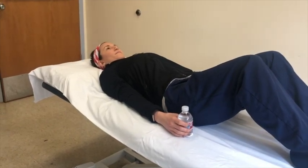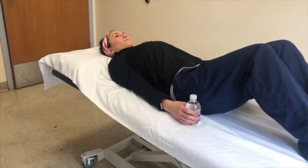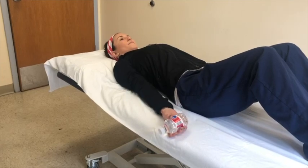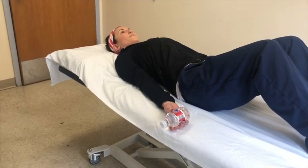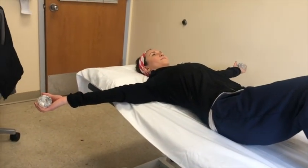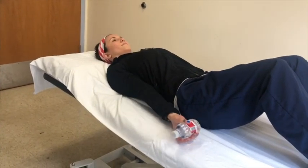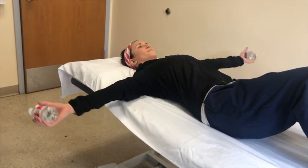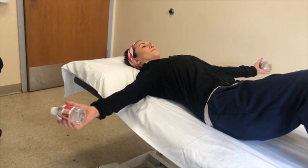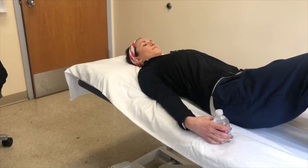This exercise is called resisted shoulder abduction. Begin lying on your back with your arms at your side, your palms facing up with your weights in your hands. Keeping your elbows straight, move your arms out to the side, away from your body up to shoulder height, like making a snow angel. Then return to your starting position, making sure that the back of your arms stay flush to the surface. Repeat this exercise eight to ten times.